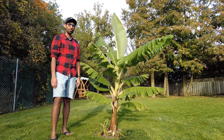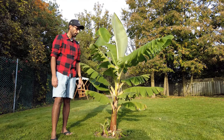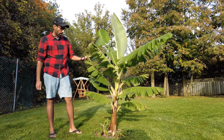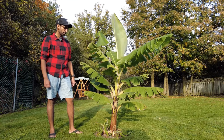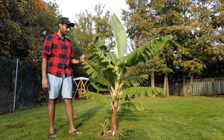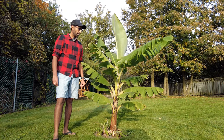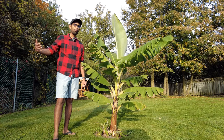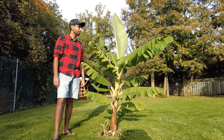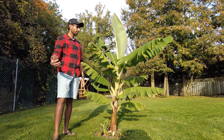I think it was about $35, and the thing that caught my eye was that this is a variety that's cold-hardy. As you may know, I live in Canada in Ontario, and bananas are definitely not native to our climate here. This is a particular variety — I'll put the exact name in the description below — but this variety is from Japan and is considered a little bit more cold-hardy, a little bit more appropriate for our Canadian weather.